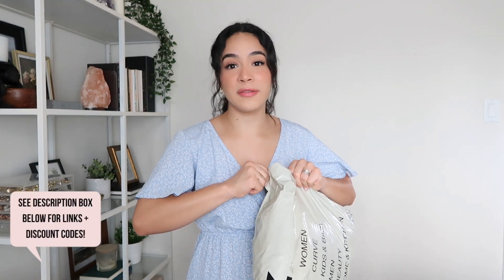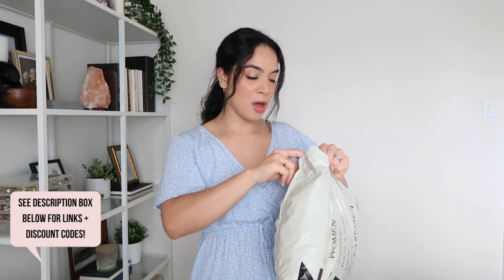I was actually going to wait to film this video another day, but honestly, when I receive packages, I cannot help myself. I automatically want to open them the moment I get them. So I thought, I'm going to have to just record a video if I want to get real time, authentic reactions. So let's rip this open and see what I got.